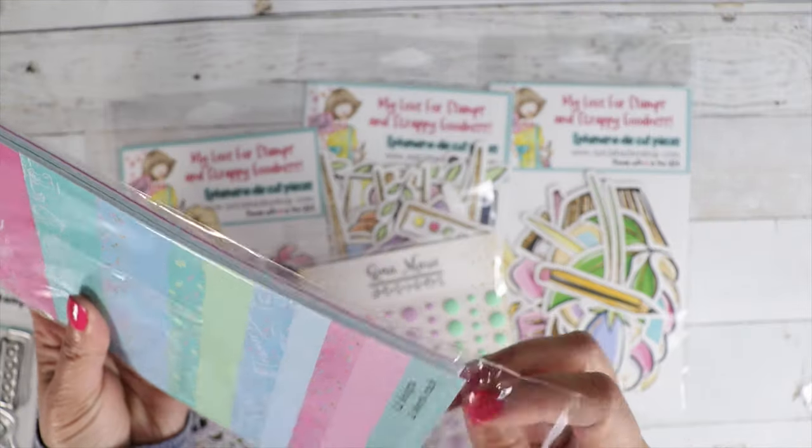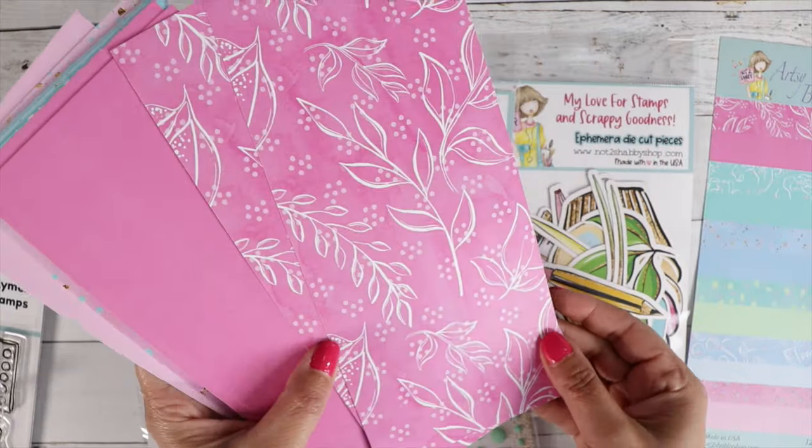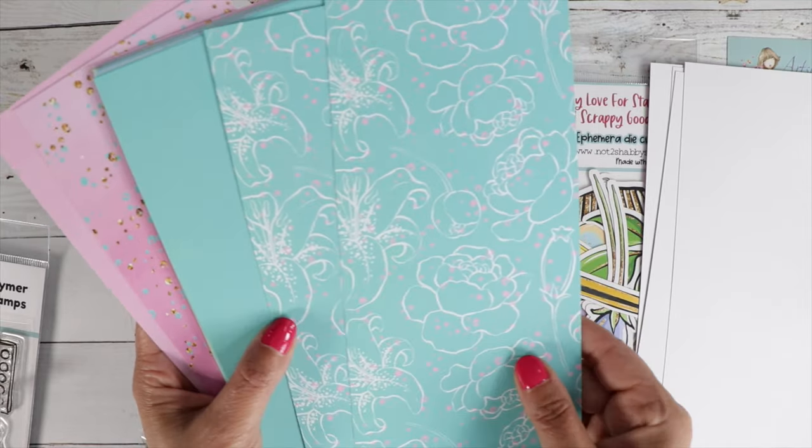So let's take a peek into the slimline paper pad. I love that print right there — it looks like a watercolor background with those leaves. I just love it.